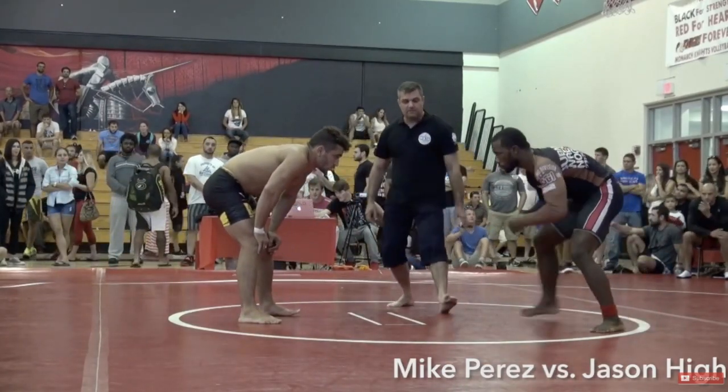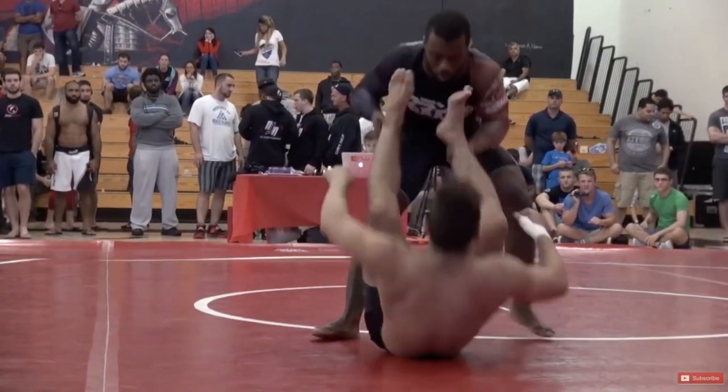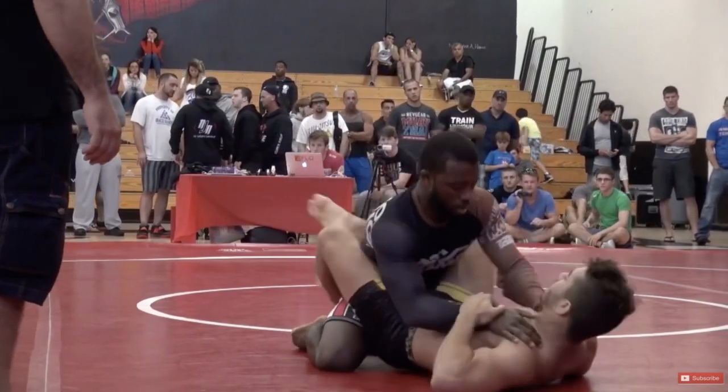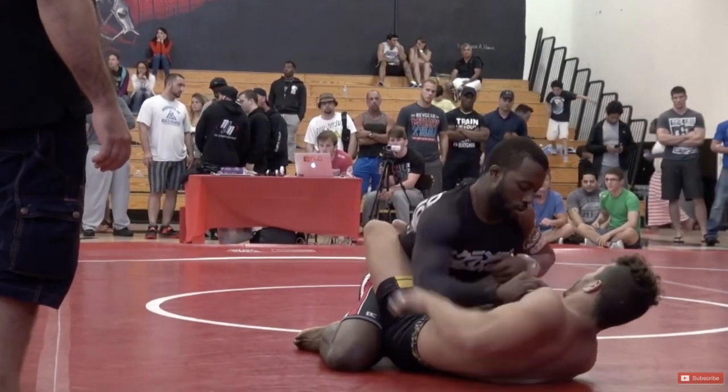Quick little one minute breakdown on my wrist lock strategy. I'm sitting down — get to my close guard ASAP. I'm going to control his movement and start hand fighting with him, because I want him to grab my wrist.